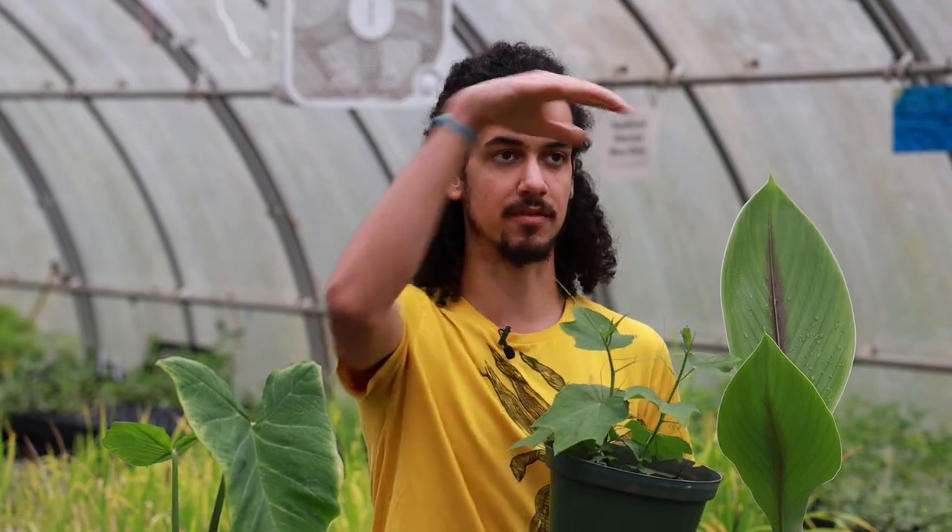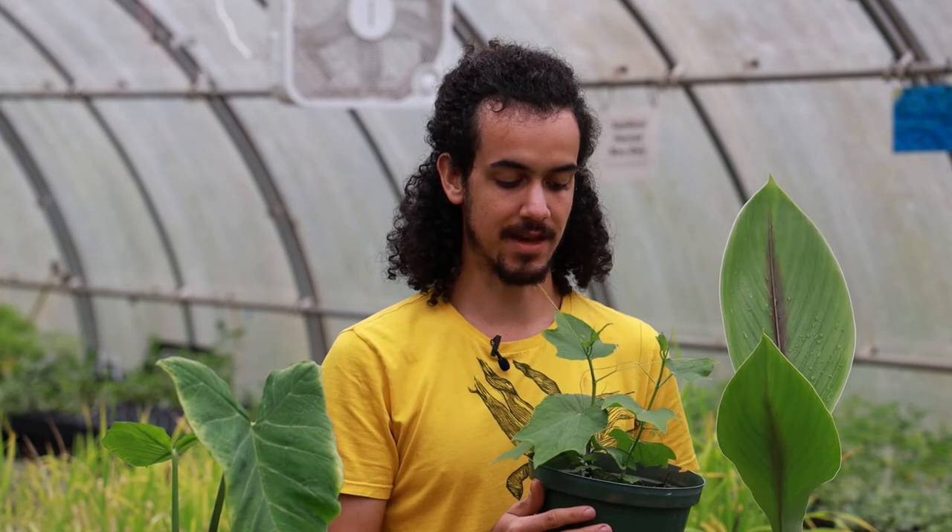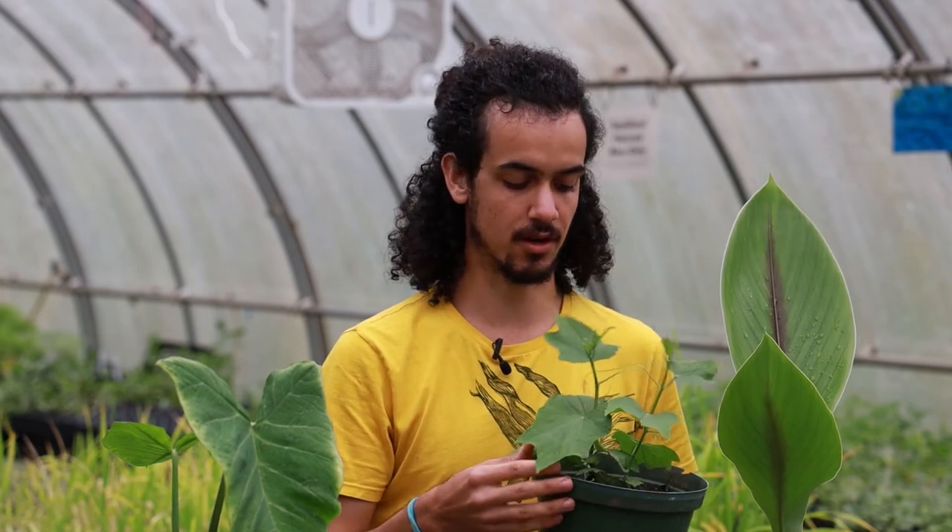It's going to provide a really beautiful vining method across a trellis of some sort, so definitely a very promising food.